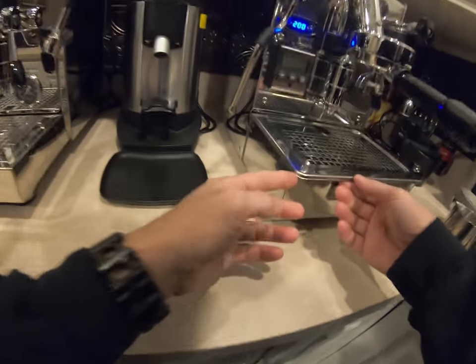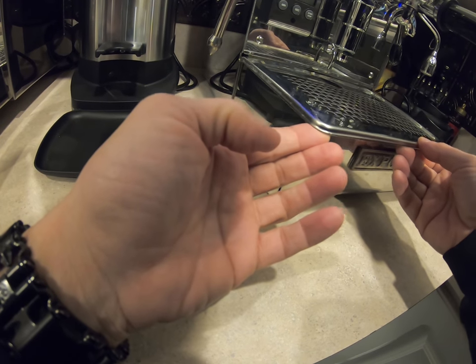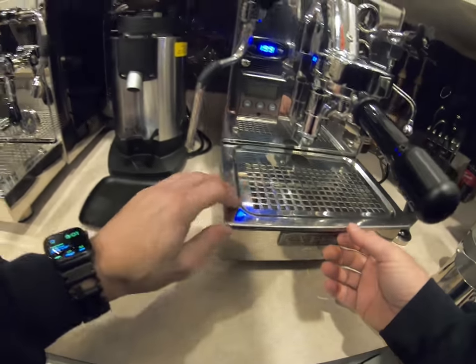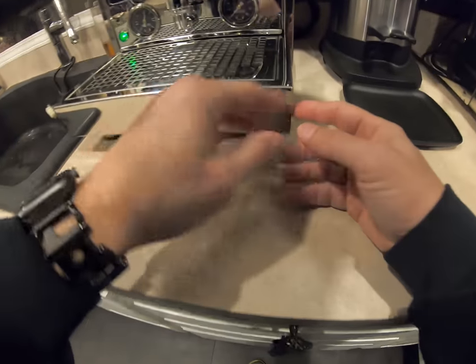You can really see the fit and finish difference on camera. The Brute is kind of tinny and the edges aren't bad at all, but the Profit Tech is just so clean and nicely machined — very very nice.